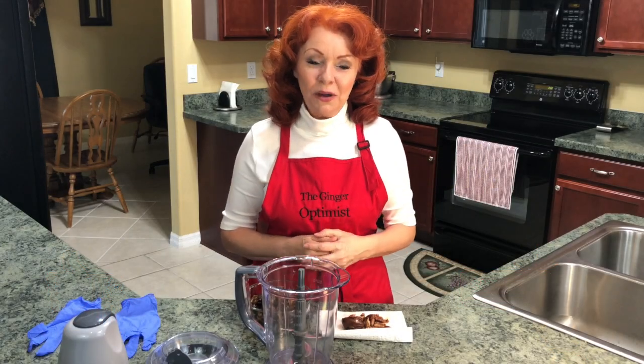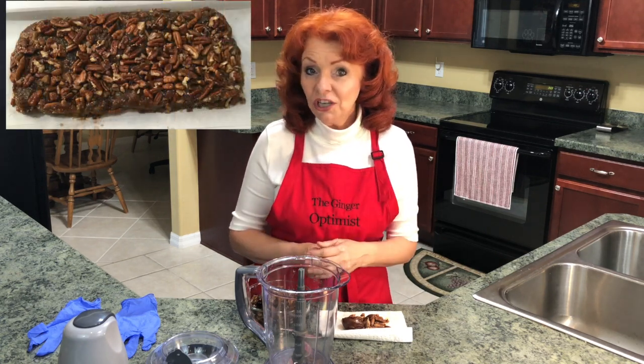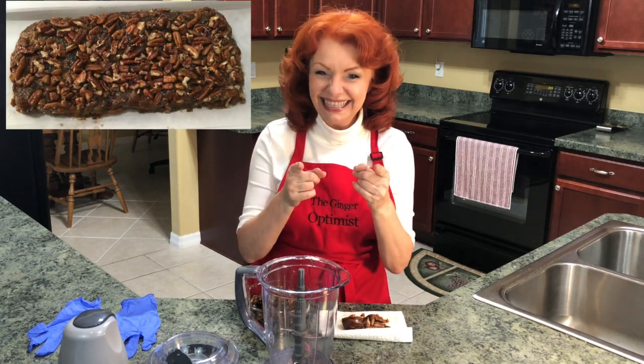Hey, I'm so glad you joined me today. I want to show you how I make my own healthy version of Georgia pecan log rolls. Let's do it.